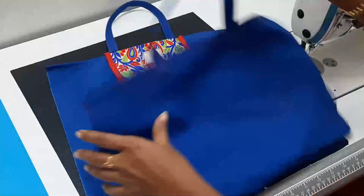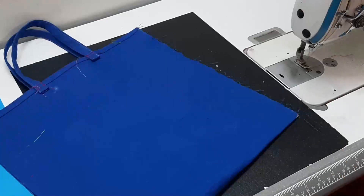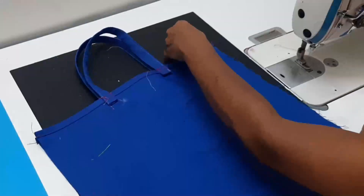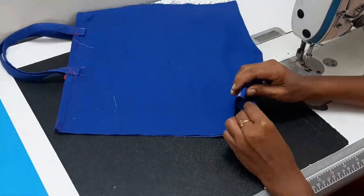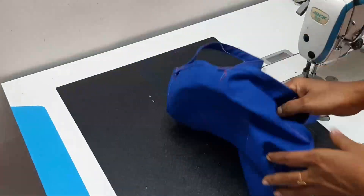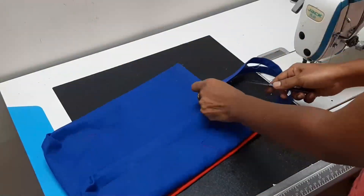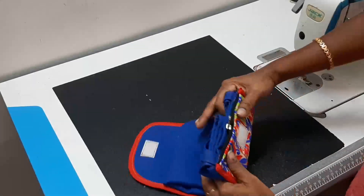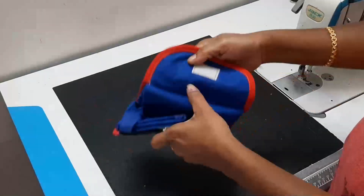Then we will complete it. Now we have to join and mark the shape. We have to make a triangle shape. Now we have to make the bag ready for shopping. If you like this video, please like, share, comment and subscribe. Thank you for watching.